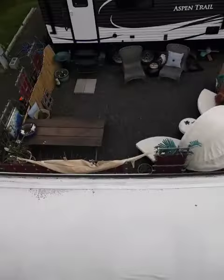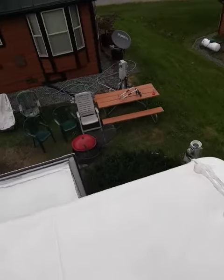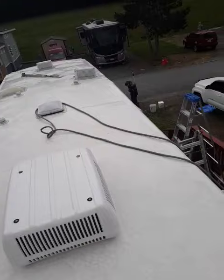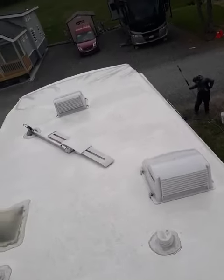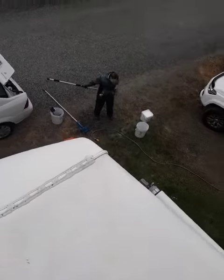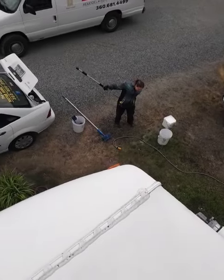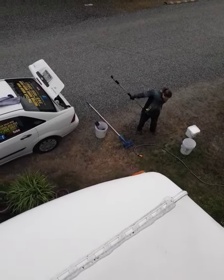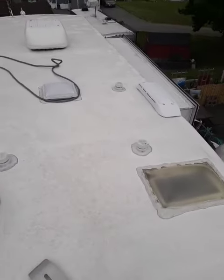This roof is clean — very clean. This is the after video; there's a before video you can check out in the description. Now we're going to get down and do the sides. You can find us by googling 'Port Angeles, Washington motorhome washman,' or on Facebook or YouTube. Have a great day — there'll be another video once we finish up the sides.